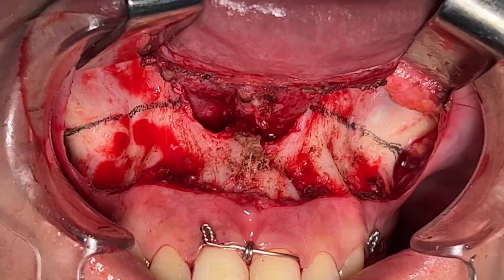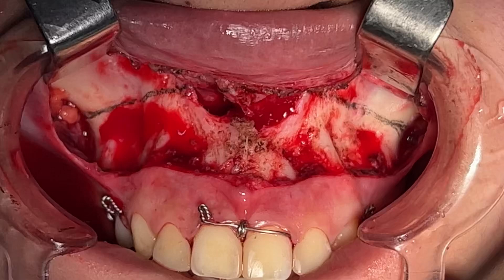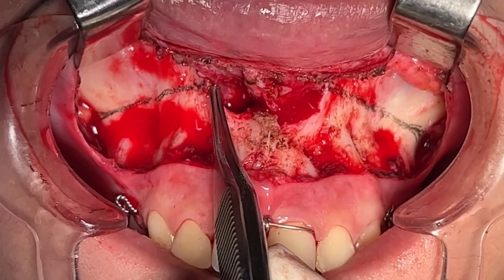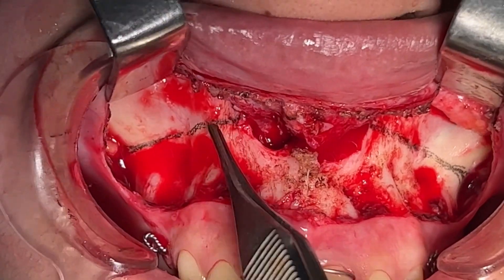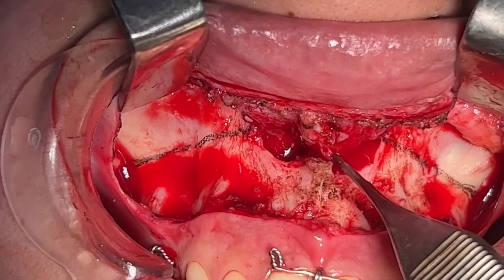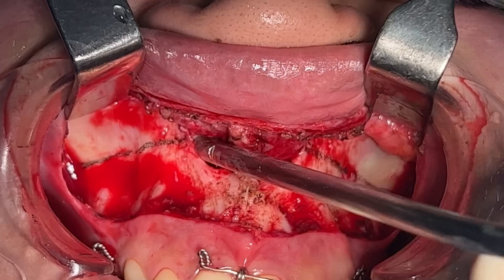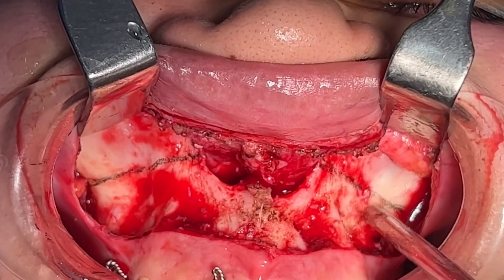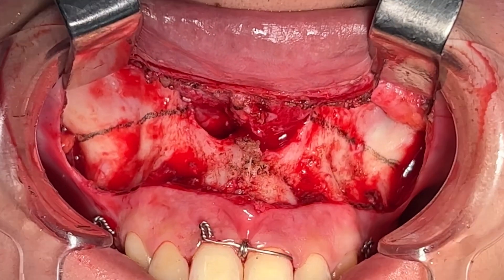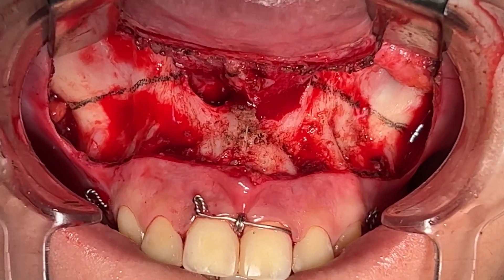We're marked for a LeFort I maxillary impaction surgery here. You can see the planned osteotomy site on both sides, and we've also done the dissection around the piriform rim. We're going to be impacting the maxilla by 3mm for this patient.